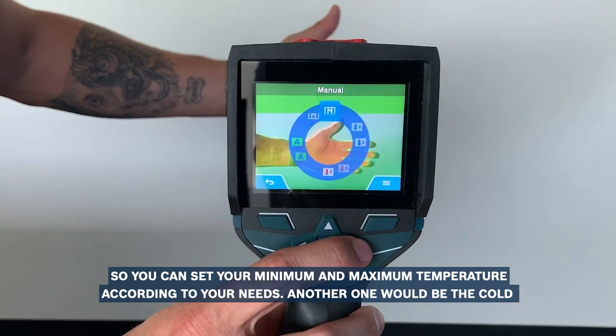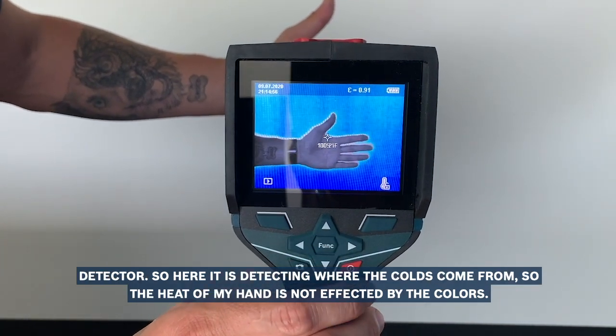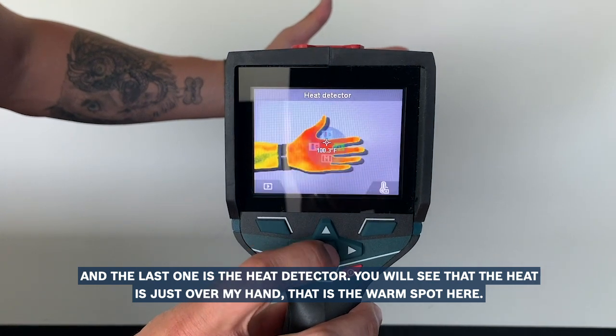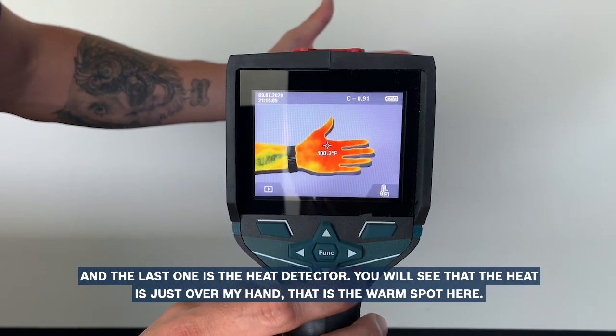Another one would be the cold detector. So here it is detecting where the cold comes from — the heat of my hand is not affected by the colors. And the last one is the heat detector. You will see that the heat is just over my hand, which is the warm spot here.